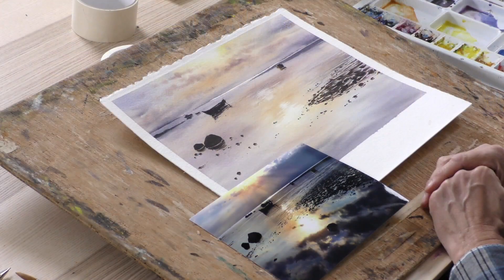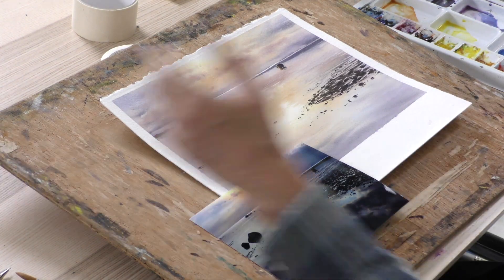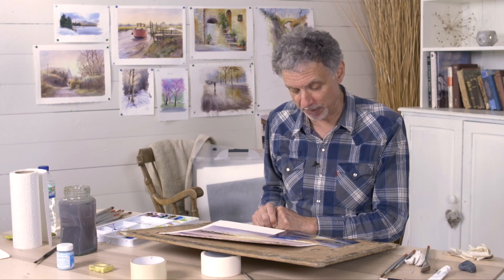Great little subject, this one. I would keep it to the quarter imperial size of art as I have. Obviously you can work larger if you want to, really splash out with big brushes, but I think it works as a relatively small painting.